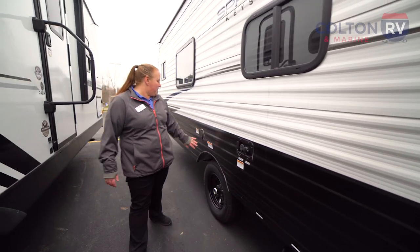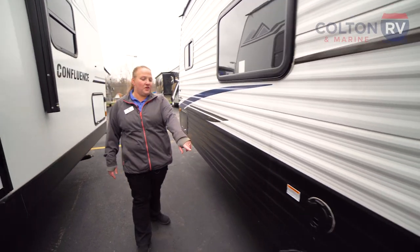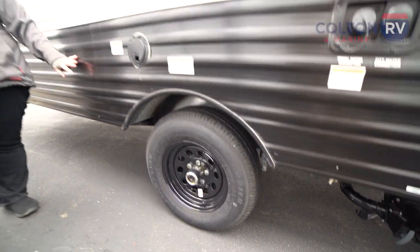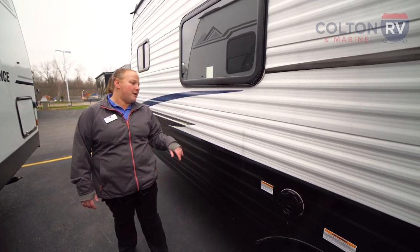You've got your water hookups and electrical hookup. It is a single axle unit, which makes this unit nice and light. It can be towed by a lot of mid-size SUVs and small pickups, with a dry weight of just about 3,400 pounds.